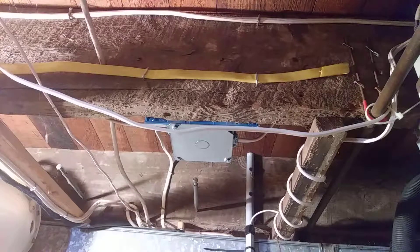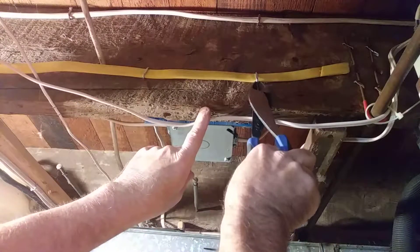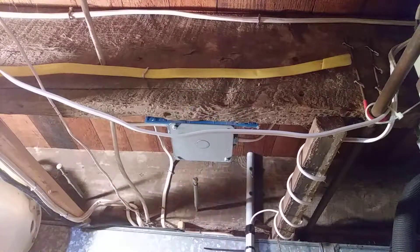What you do is you grab the staple like this and you just pull back like that, and that way you don't damage the insulation.